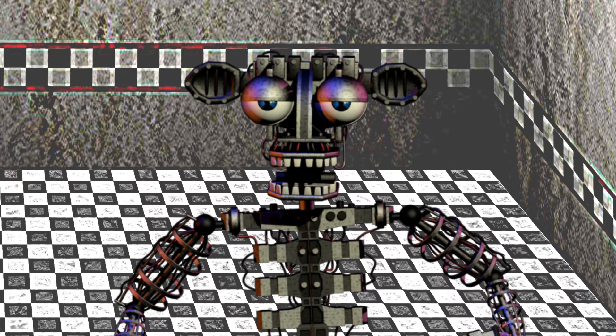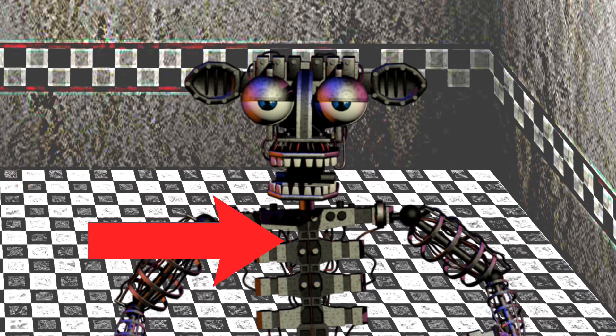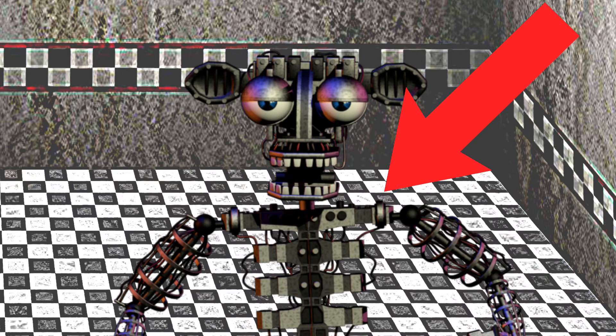This applies to Bonnie the Bunny, Chica the Chicken, or Foxy the Pirate Fox animatronics. The three buttons are: one located on the chest of the endoskeleton, one located between the eyes, and one on the back of the endoskeleton.